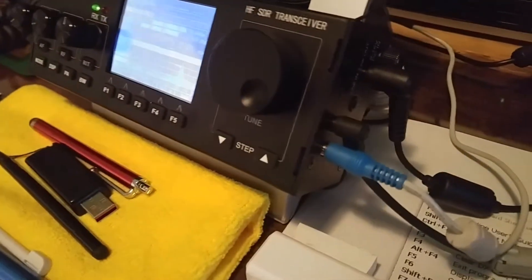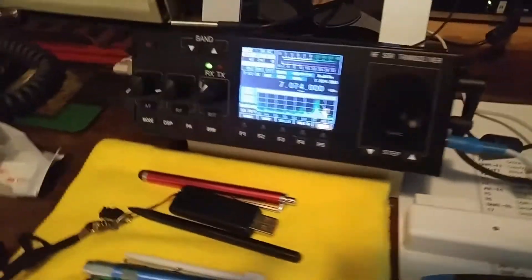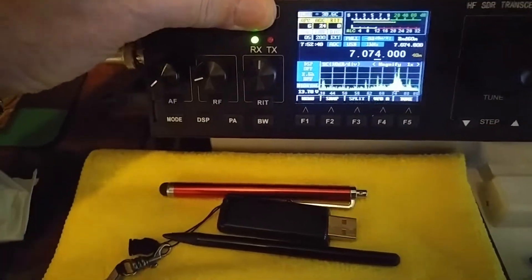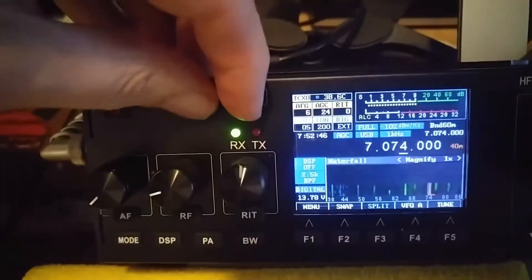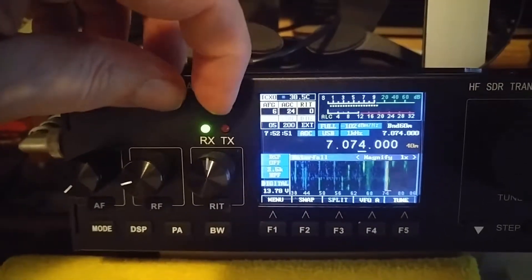Just a quick look on the side: external speaker, microphone, and of course the power. And you have all the waterfall stuff. Now you see the waterfall as well — it's got good-sounding audio and works great so far.